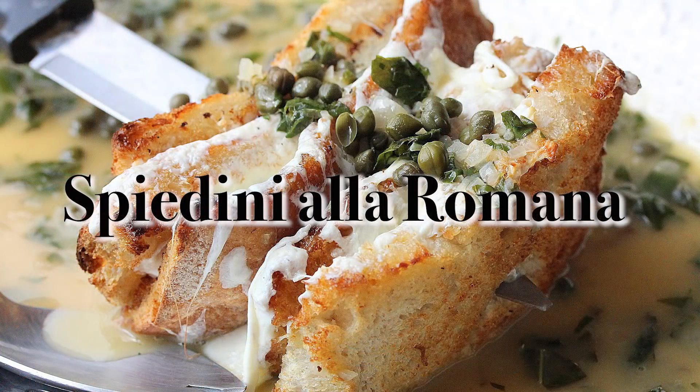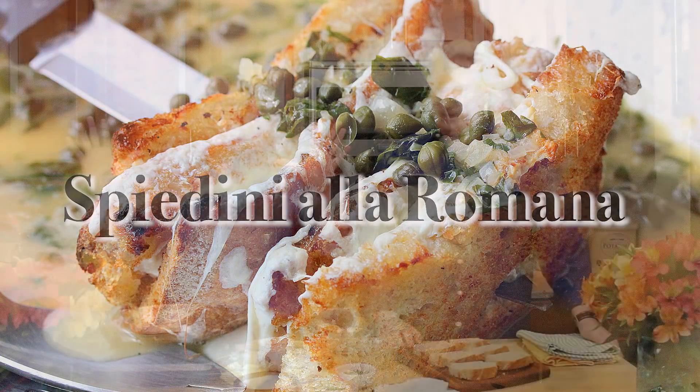Watch those carbs, don't eat them. Welcome to How to Feed a Loon. We are going to be working with these carbs before he eats them. We're going to make, I'm telling you, it is the most spectacular dish appetizer I think that I've ever made. It's so wonderful. It's called the Spindini alla Romana. So let's make this — it's an Italian loaf with cheese, capers, and a white wine sauce. Oh, and that one little fish, that's wonderful.